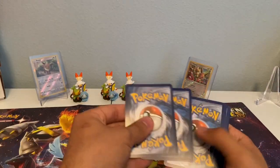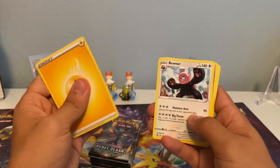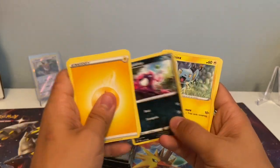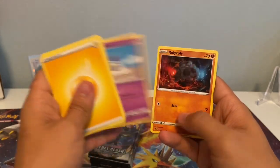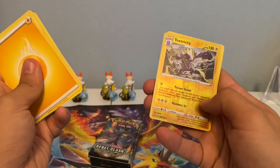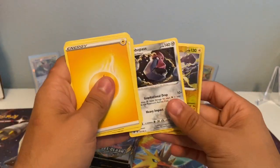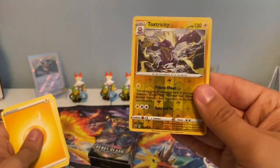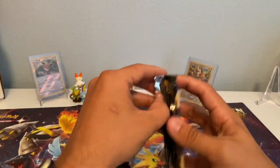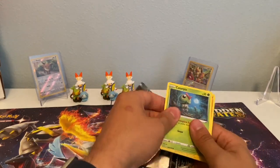Here we go. Lightning Energy, Beware, Palisand, Training Court, Impotent, Shinx, Sandygast, Roly Coly, Stunky, Reverse Rare Toxtricity — nice! — and a non-holographic Probopath. A nice Reverse Rare Toxtricity, shining bright. Still no major hits yet, but we need something major.